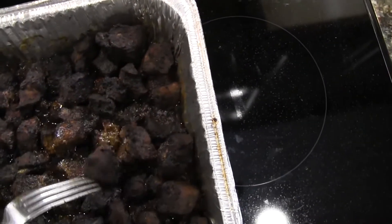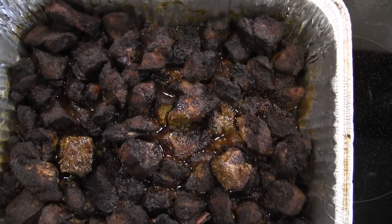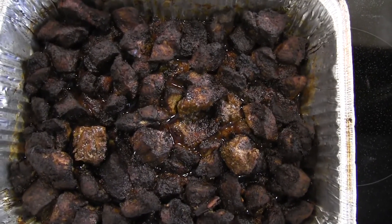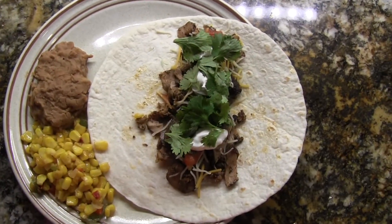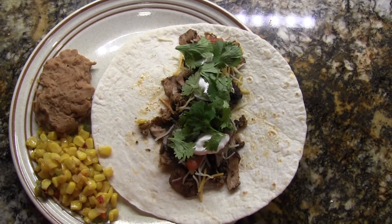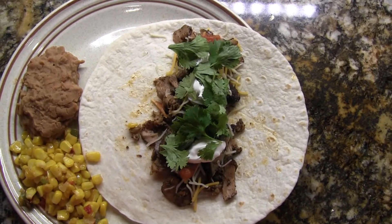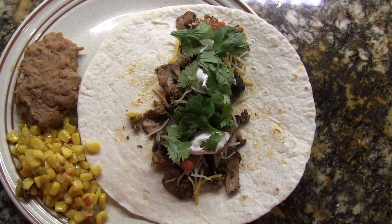Very, very nice — these turned out beautiful. We're going to serve them with some flour tortillas, fresh cilantro, a little sauce, sour cream, and some cheese. Here's our final product — I ended up running the meat chunks through my food processor slicer to make nice thin slices. I've got cheese, salsa, sour cream, and cilantro, with a couple of sides: refried beans and some Mexican style corn.